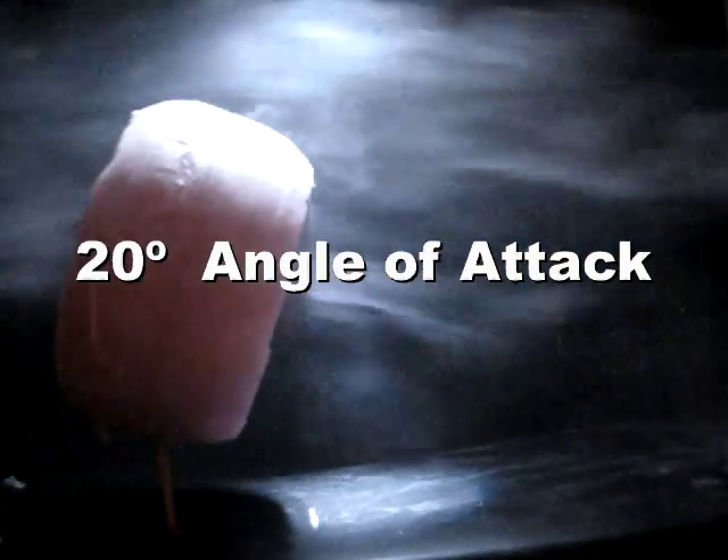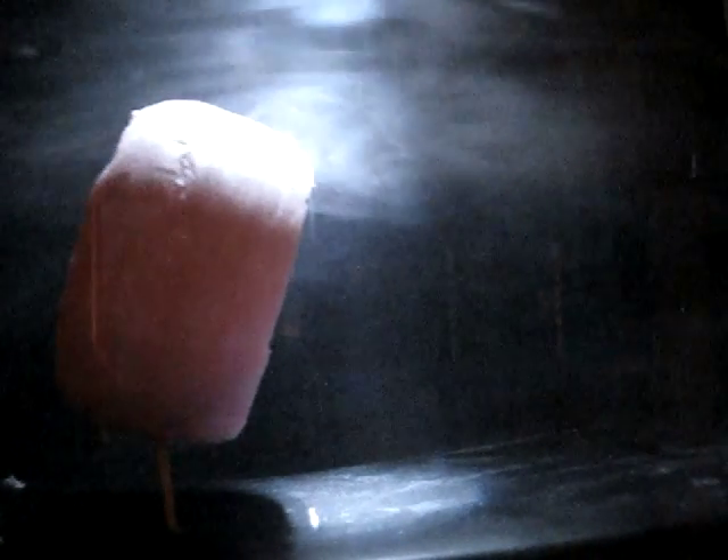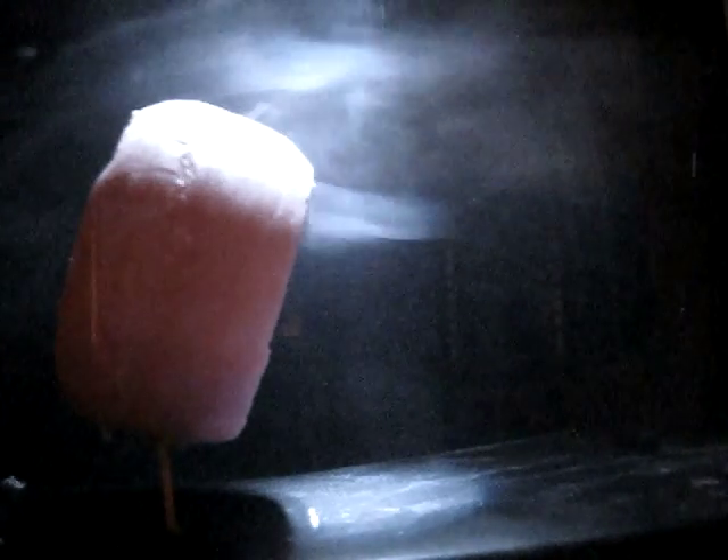This is the annular wing at a 20 degree angle of attack. An airplane with an annular wing would have to fly at a high angle of attack to produce enough lift to go level. As you can see, it creates patches of turbulence, but other than that, it's still pretty smooth airflow — much smoother than the airflow around the straight wings.